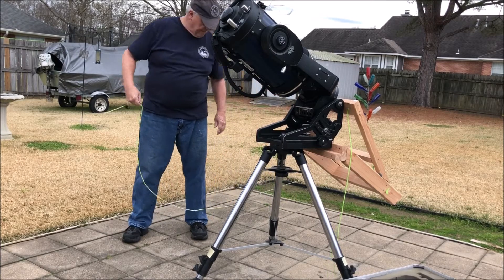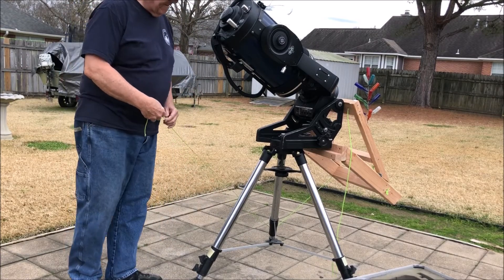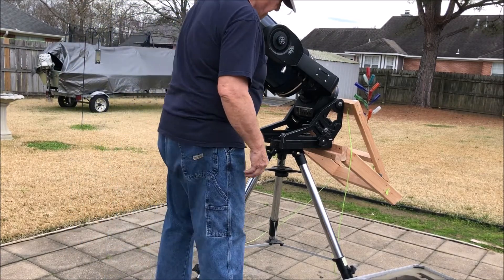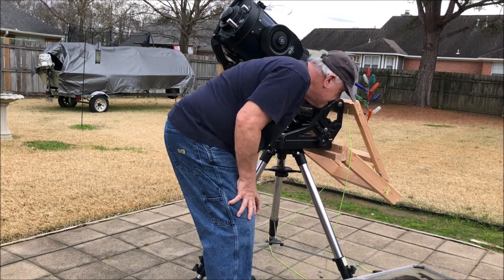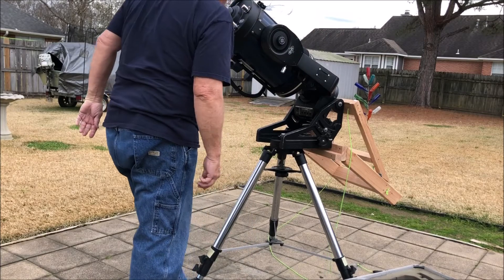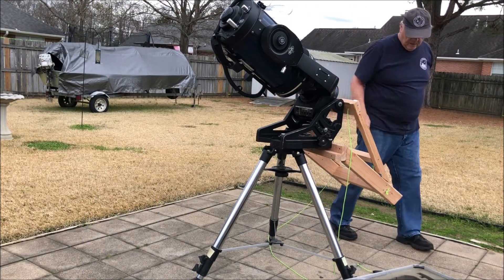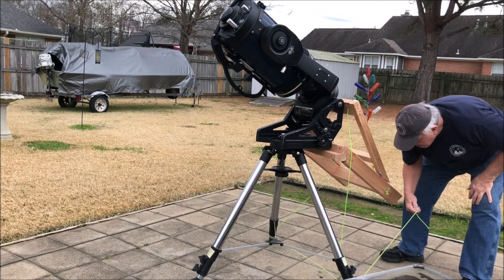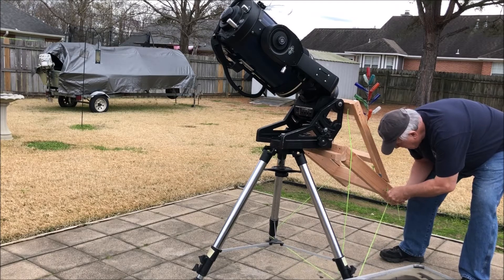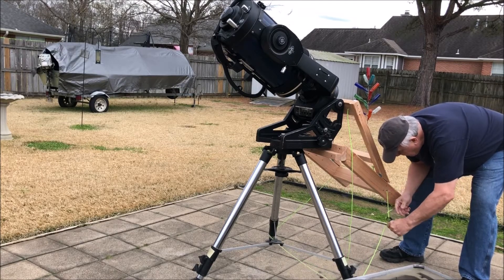Now I am putting one of the cords around the bottom legs — the back two legs. Those plastic rope hitches that I bought were pretty neat. You can just pull the cord to tighten them up and they will hold their tightness, and then you can loosen them up by pulling the cord out of the lock.